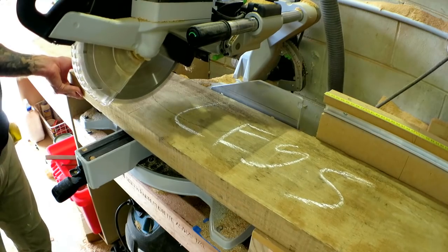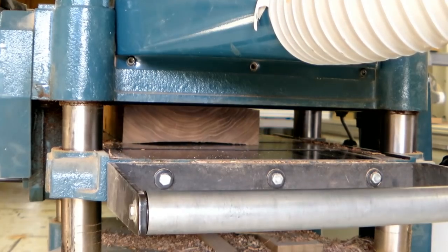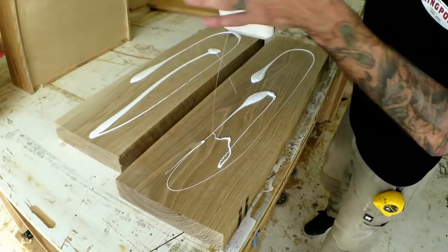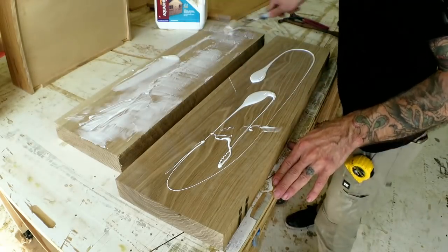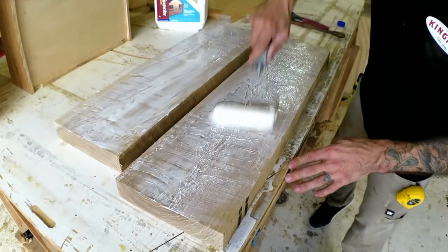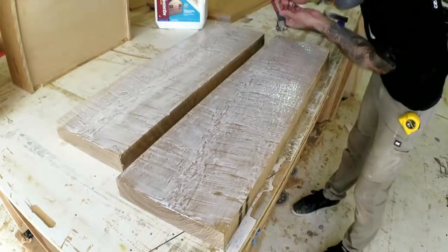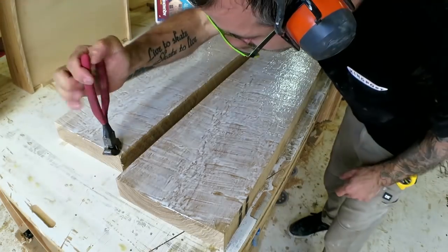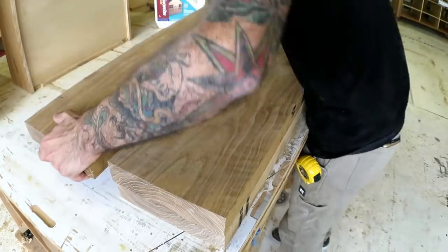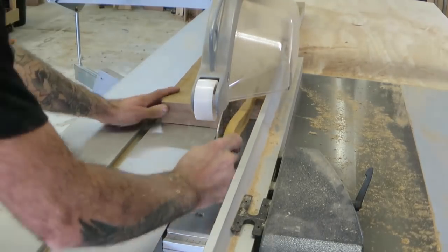I can start out by getting the leg stock milled down, and I just use the old nail trick to stop the two pieces sliding around when I laminate them. Hammer the nail in, cut off the top, smash the other piece on top, and that's it. Then they went off into my press. In the meantime I could get working on the rails.